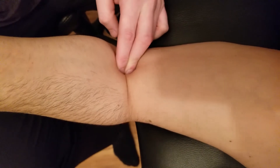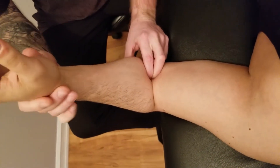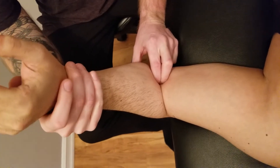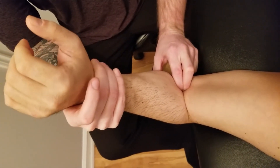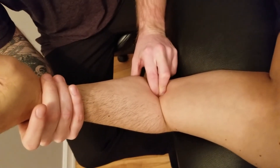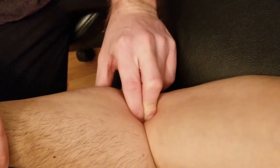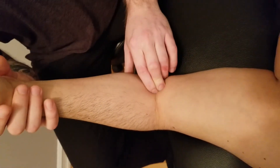Right here at the flexor crease of the forearm, I'm going to cross over the anterior part of the elbow and sink into what is the coronoid process of the ulna and just distal — that is the ulnar tuberosity. I'll passively flex his elbow to make it a little easier to sink in, then put him in a pronated position and ask him to flex his elbow. Deep to my fingertips is the coronoid process and the ulnar tuberosity of the ulna, which is the insertion for brachialis.